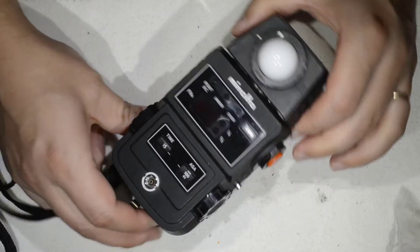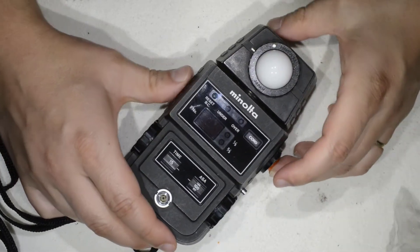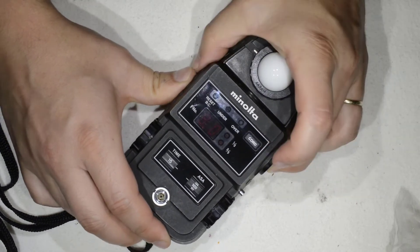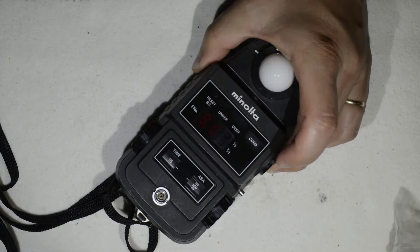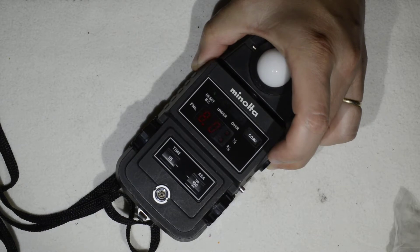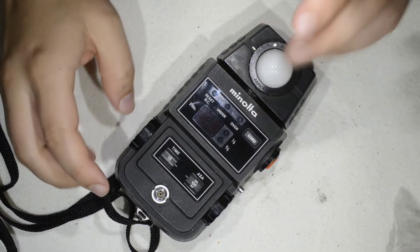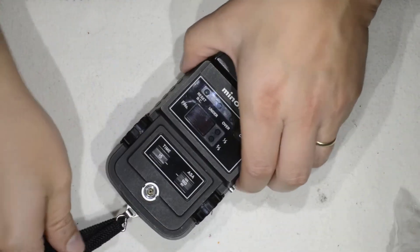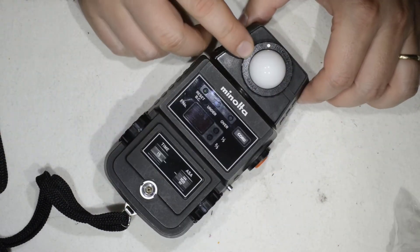This meter can be found rather cheaply and is extremely reliable. A nice feature is these red numbers — you can struggle to see them here in bright light, but let me put the light down a bit. They are really useful when you're working at night. Overall I paid about 40 dollars for the meter, plus 25 for the brand new diffuser.